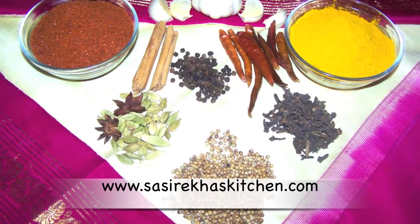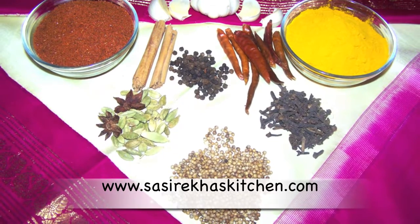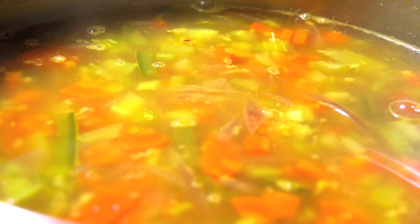Namaste, welcome to sisterskitchen.com. Today I am making a delicious quinoa and vegetable soup. It is not only good for weight loss, it is also great to control diabetes and cholesterol levels, and it is oil free.